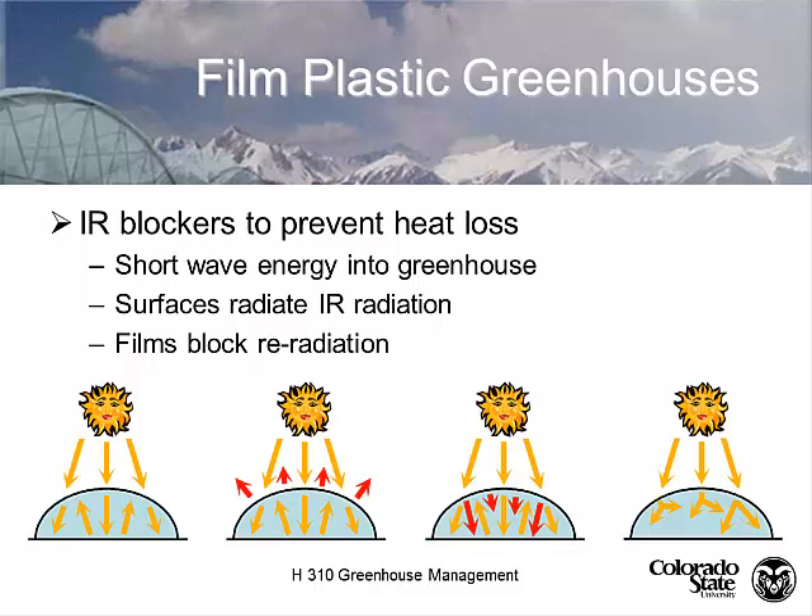Looking at pictures left to right: this is a standard film with energy coming in. The next stage shows infrared radiation radiating out. The infrared blocking film in the third picture keeps that infrared radiation inside the greenhouse, making it warmer. The fourth and final picture shows that polyethylene film diffuses light.